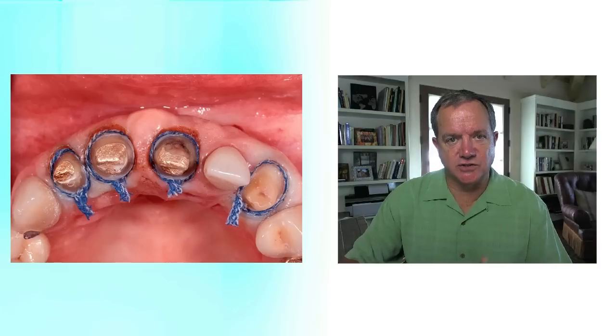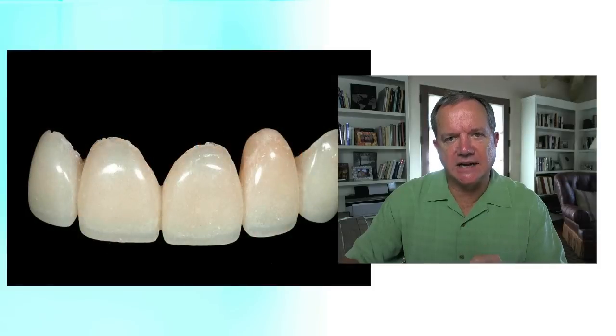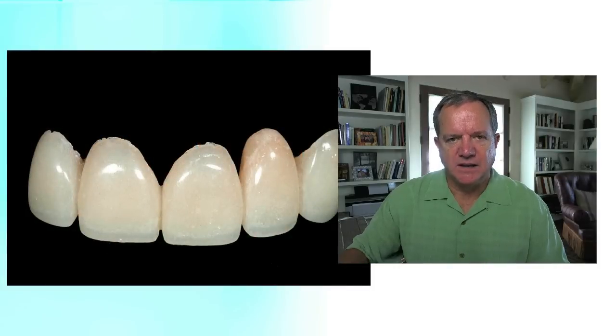What I then did is I used a stone model, cut the lateral incisor off, and actually created my ovate pontic in the stone right up into the extraction site. Because I had a very accurate impression and an accurate model, I could make very accurate fitting temporaries. And to me, getting a really good fitting temporary with a really nice finish and cleaning up cement correctly is how you get good tissue health.